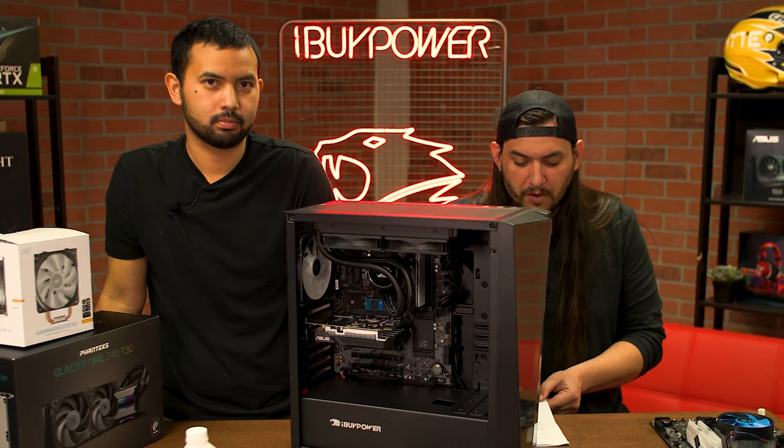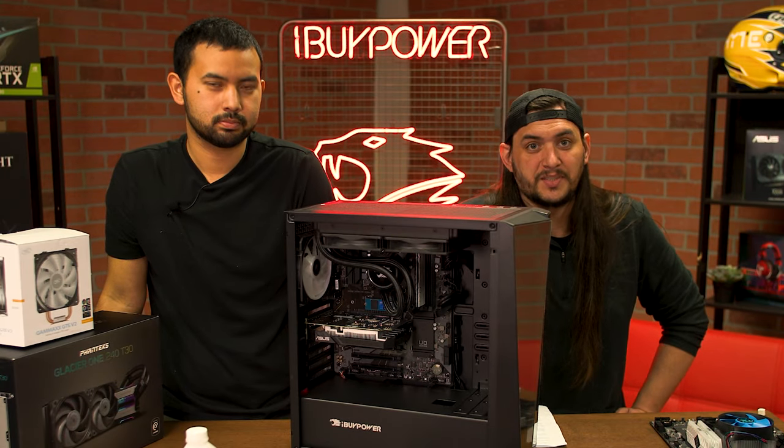In this video, we're going to be covering how to properly remove and change your desktop's CPU cooler.